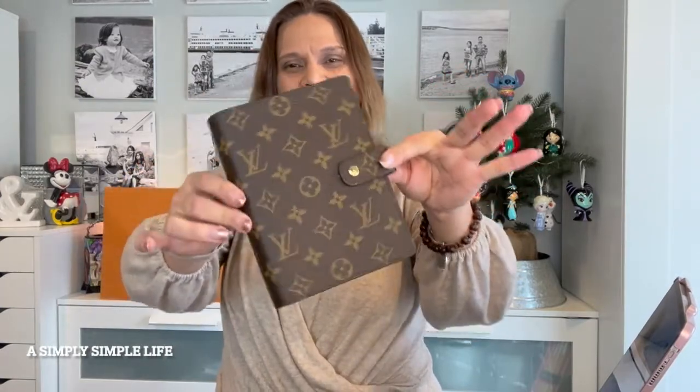That's it, friends — I wanted to share that with you guys so I can start using it. My friends have now seen it and I've shared it with you guys. I love to share everything with you about what I'm doing in my life — that's why 'A Simply Simple Life' is my channel. Hopefully you enjoyed this video of the medium Louis Vuitton agenda planner and the comparison to my large one. I've had the large one for two years and the quality is really great — that's why I wanted another one. As always, thank you for visiting A Simply Simple Life — mahalo!